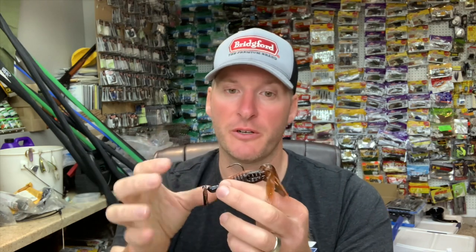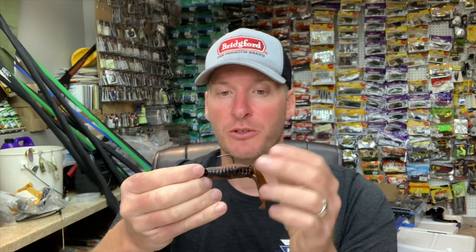I'm not saying you should never throw a skirt — I throw a skirted vibrating jig more than half of the time. But when you take that skirt off and run just your favorite plastic, you'll find that your vibrating jig will really dart side to side more than it would with a skirt on it. That just has to do with the drag of the skirt and how much more streamlined the bait is — you'll find it more drastic with straight tail baits like a Fluke.